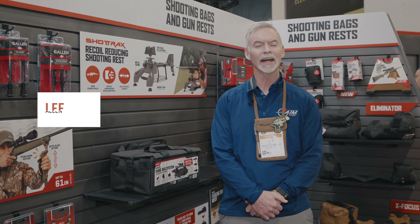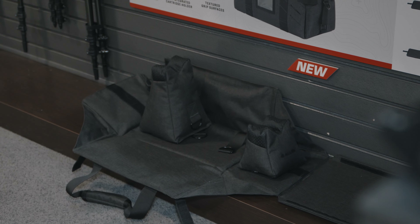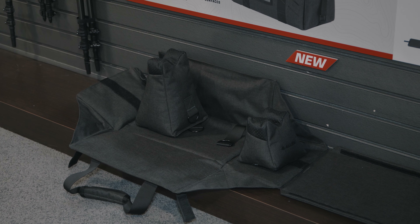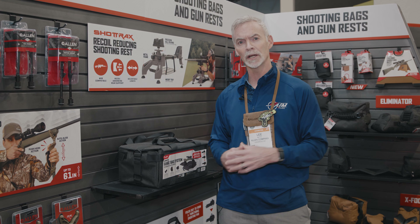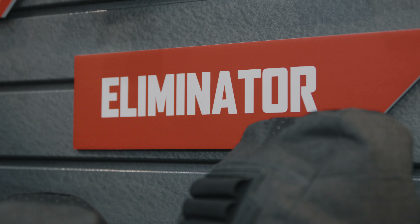Hi, I'm Lee Betty with The Allen Company. As shooters, sometimes we have a lot of gear with us that we take to the range, but we're looking for a very condensed and effective way to store the gear, but then have a practical way to use our gear once we get to the range. Today, I'm going to talk to you about the Eliminator range bag system.